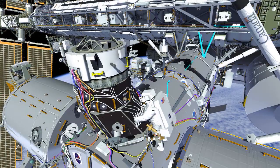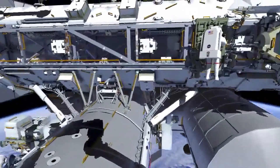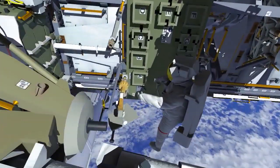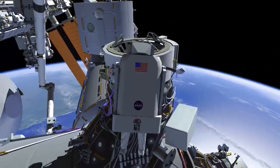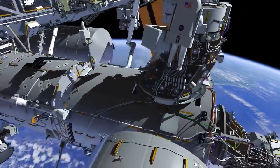EV2, meanwhile, will pick up his foot restraint and return it to the starboard seat-a-cart. He'll then move over to the port seat-a-cart and install a wire tie between the foot restraint and the ingress aid for a future EVA. Lastly, he'll pick up the bag that was left at the IDA work site and return to the airlock, where he'll meet EV1.